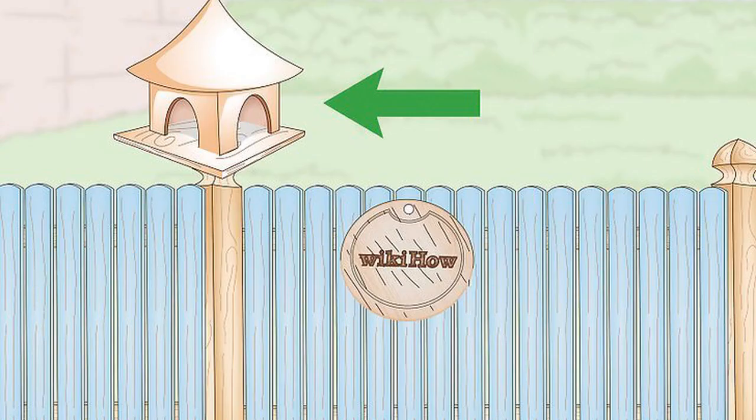Nail signs or bird houses to the fence. These decorations are simple ways to hide a plain fence. Place the nails in the fence, then align the nail holes in the back of the decorations and adjust them to get them level. You can also screw these to the fence. To make them easier to remove, consider installing a small mounting board first.